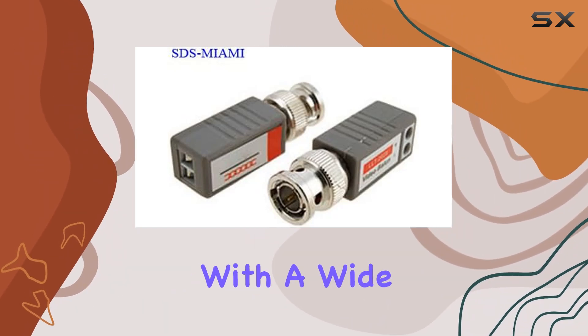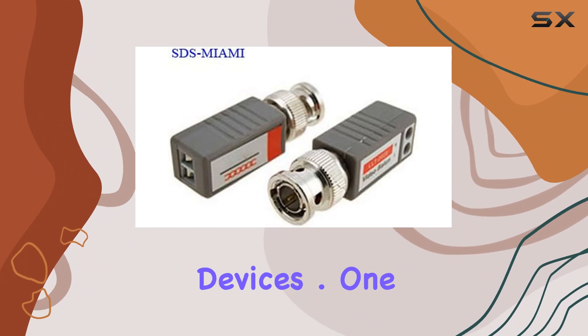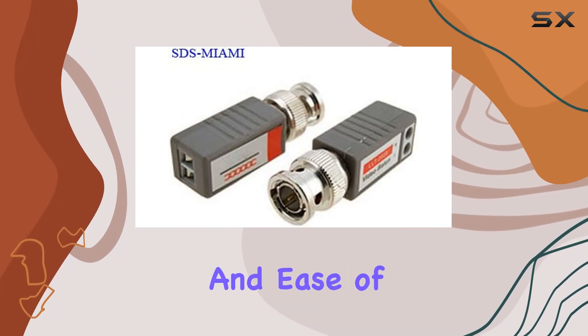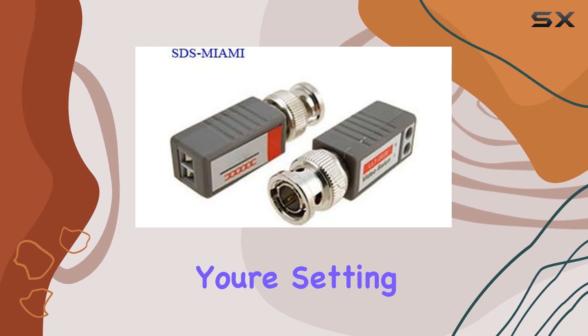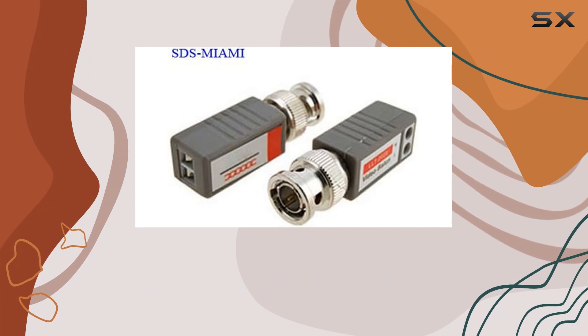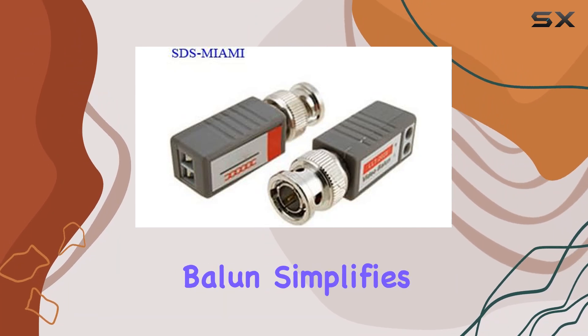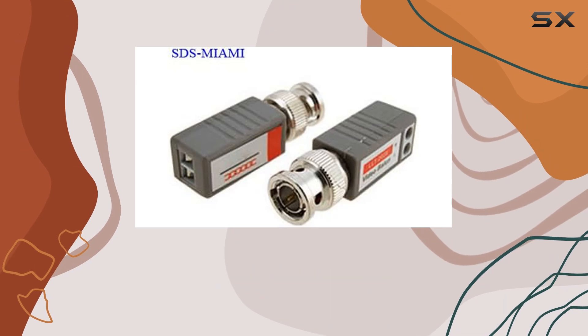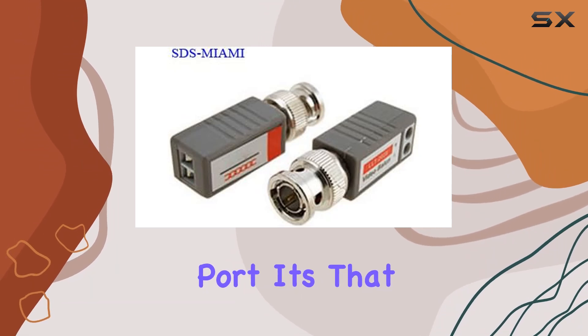One standout feature of this Balan is its simplicity and ease of use. Whether you're setting up a new surveillance system or expanding an existing one, the Mini-CCTV BNC Video Balan simplifies the process. Just plug in your BNC cable and connect it to the RJ45 port — it's that straightforward.